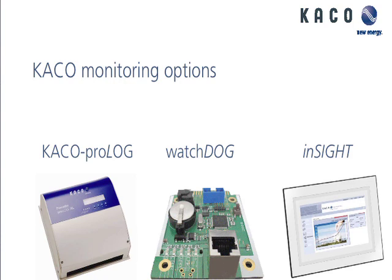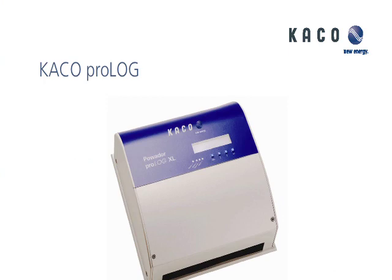The Prologue is an optional interface for a homeowner to watch the system without going online or going out to the site. As you can see here, I put it on the table. We're going to look at it a little bit later just to touch it and see what the terminations are for the connections.